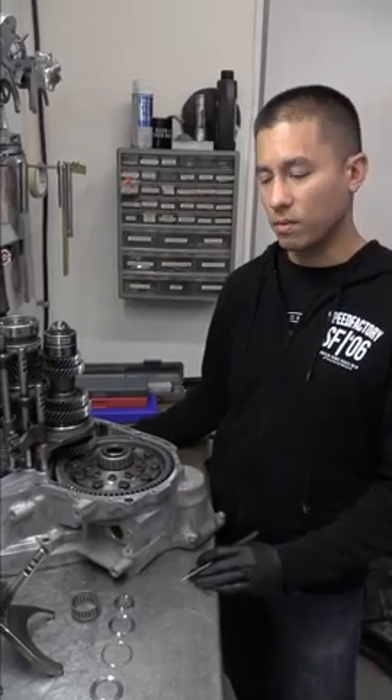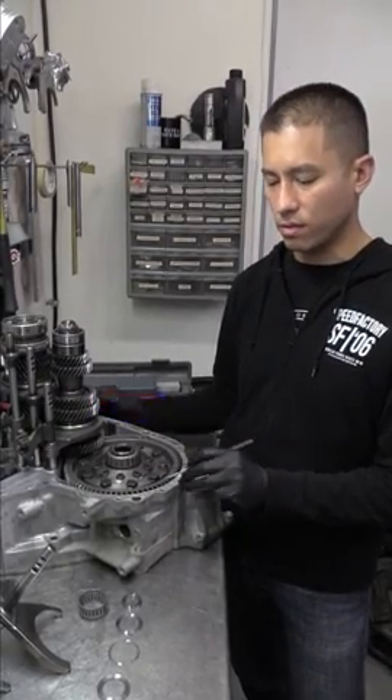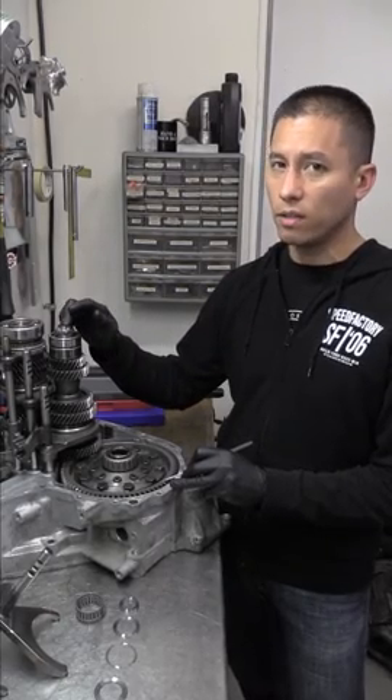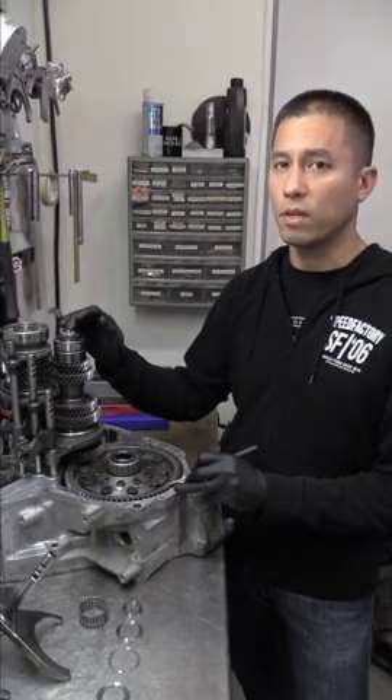One of the main things to keep in mind when doing this is that you're going to need to retain the B-Series all-wheel drive final drive set. You'll need the ring gear and countershaft. If you're going to use OEM, that's fine, or one of the aftermarket versions that's available — that's fine as well.